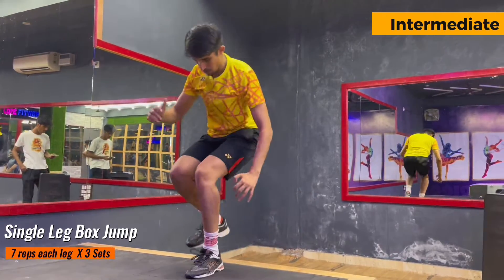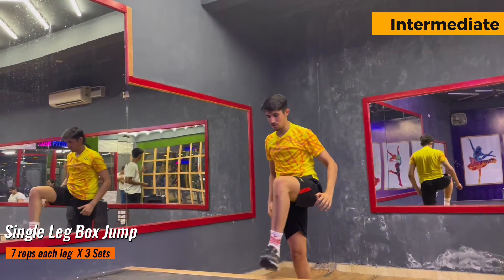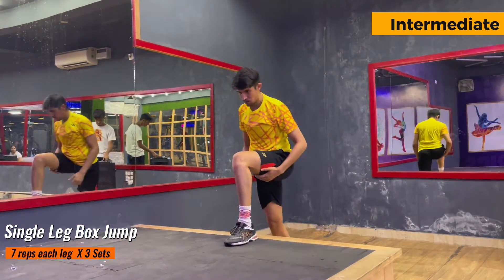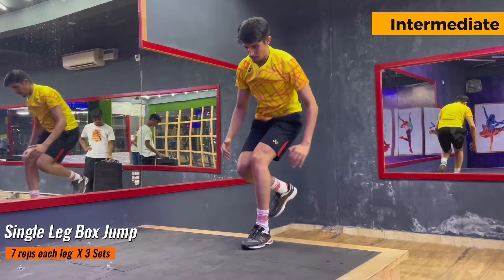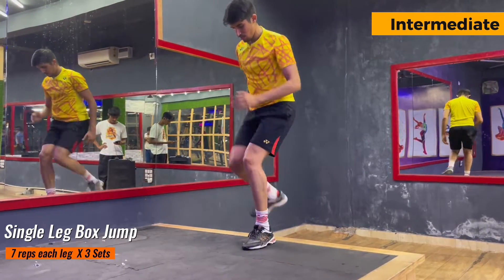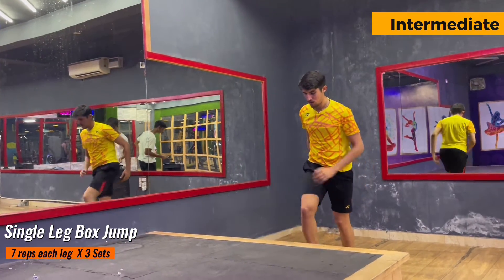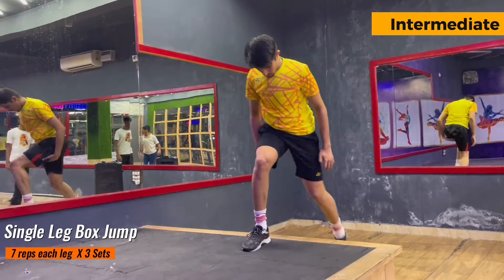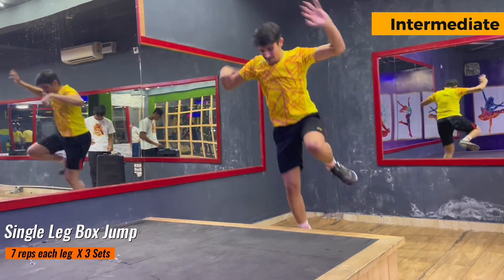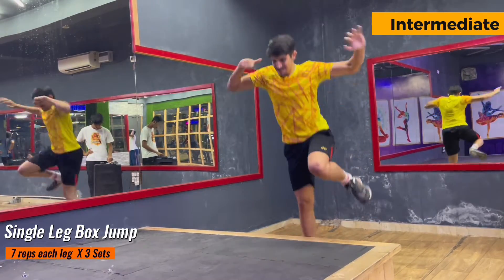Moving towards intermediate players — this exercise is single leg box jump with 10 repetitions each, 3 sets. This exercise is very difficult for intermediate players so I suggest decreasing the height of the box if needed. This exercise helps you when the shuttle is overhead. While jumping, try to take a pause of one second because that will improve your ankle stability. Make sure to have a soft landing and stay balanced, because if you don't, this will directly impact your knees.